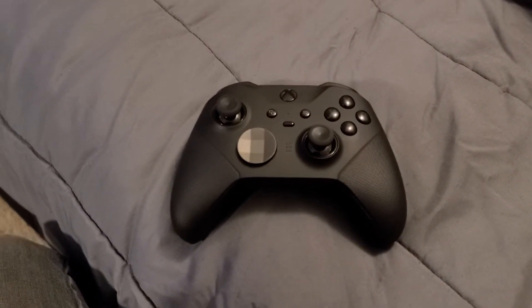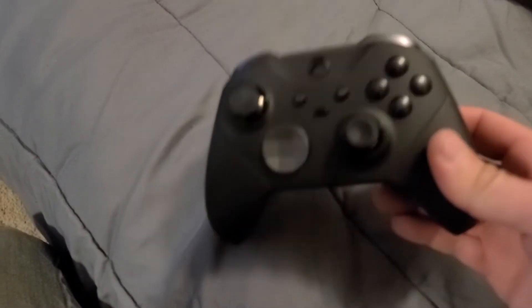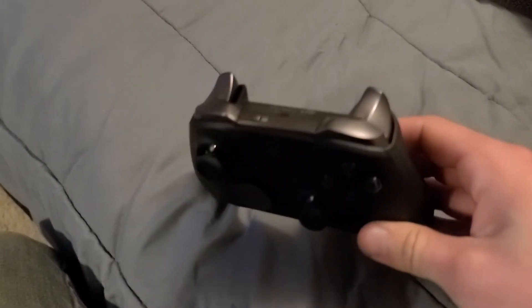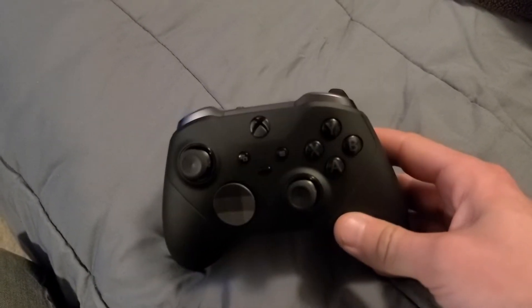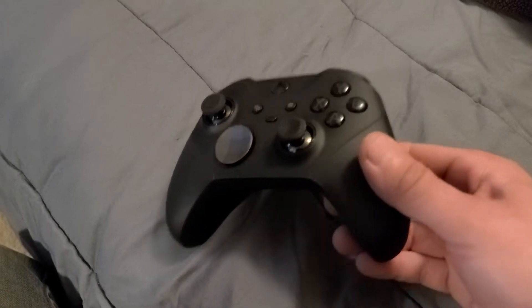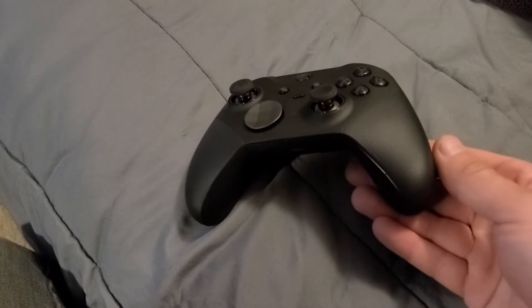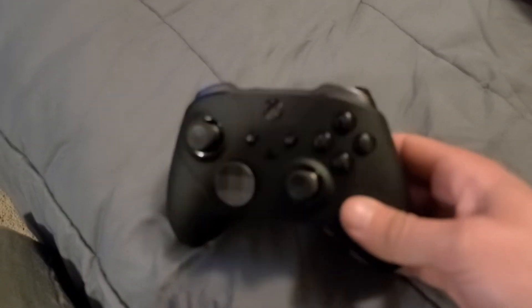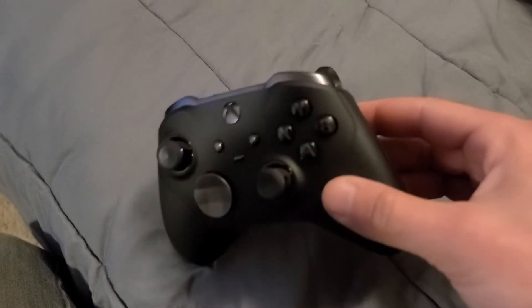Hey guys, it's Murph, just doing a quick video. As you can see, we got the Xbox Elite Series 2 controller right here. I pre-ordered this and got it right when it came out. Right now it's middle of April 2020, so I've had it for a few months — not too long. I use it pretty regularly but not a ton, maybe a couple hours here and there. I mainly use it on the PC, but I also have an Xbox One.